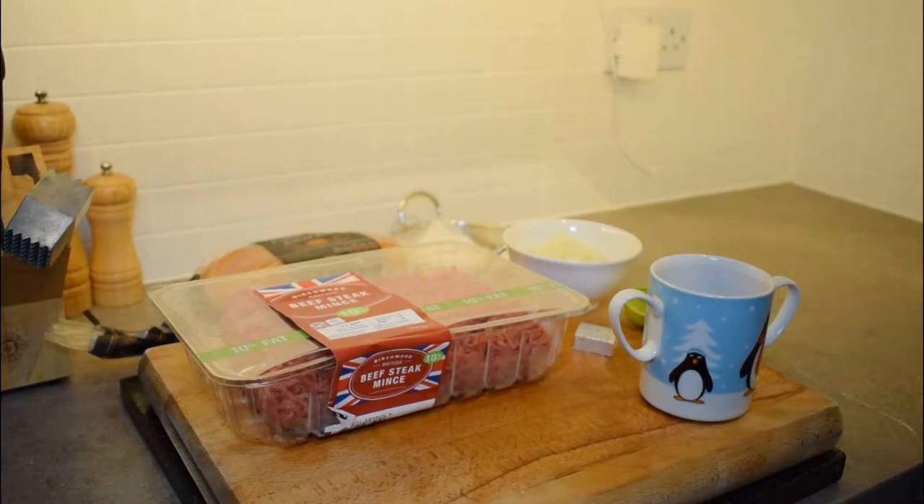The next thing we're going to prepare is our hamburgers. Please, when you have a barbecue, don't buy ready-made burgers — make your own. They're cheaper, you'll know what's in them, and you can create some absolutely delicious burgers. I'm going to show you some of the secrets I use as a chef to make great burgers.